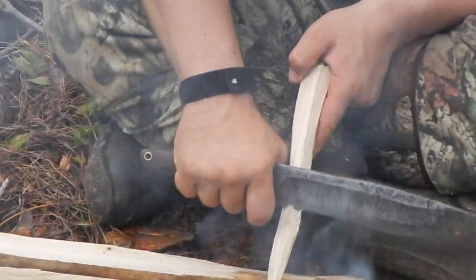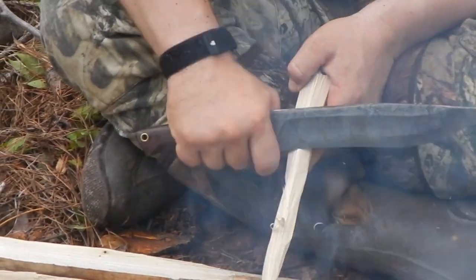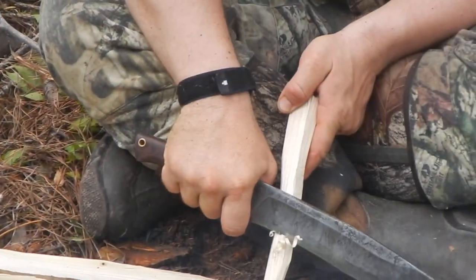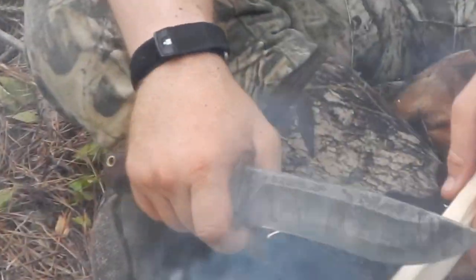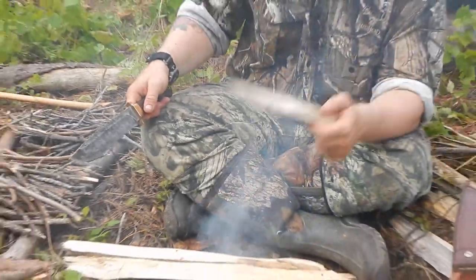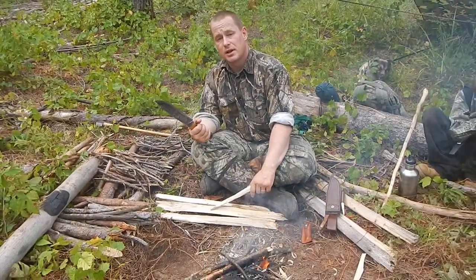I can do feathers with it. As you can see, it'll feather up some. But it's also strong enough that I can do heavy chopping. I've taken down small trees with this thing already, and it's held its edge pretty good.